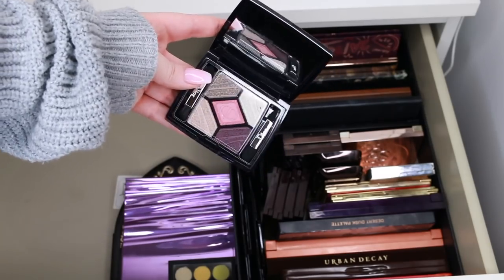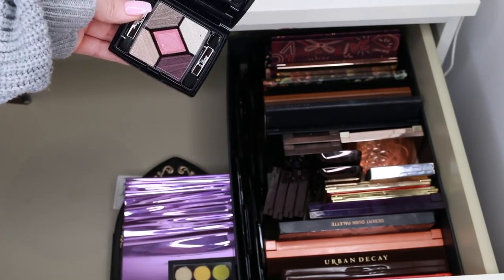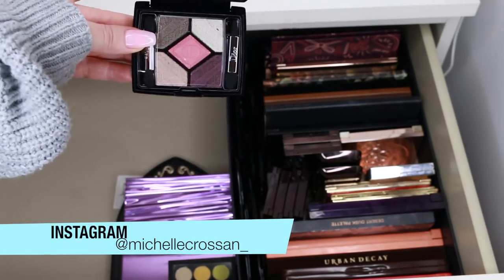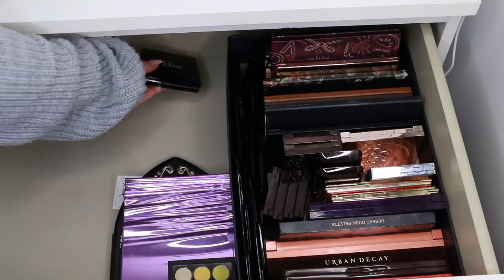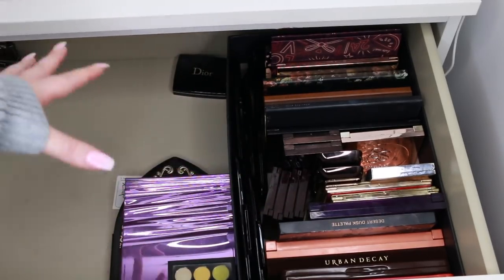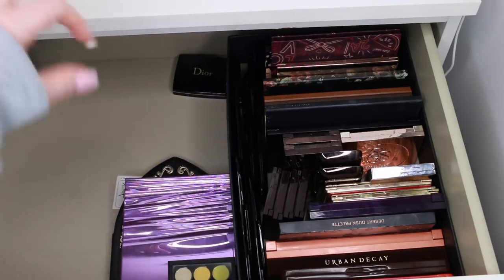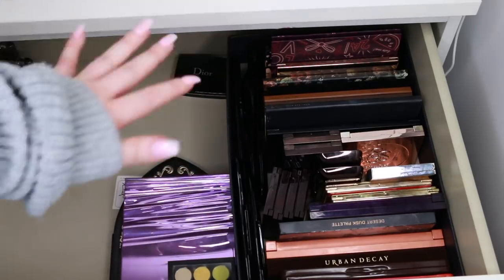I actually gave away all of my limited edition Dior palettes lately — I think this might be one of the only ones I have left. I really like this one so I'm going to keep it. I was so good to give away all the limited edition ones, especially being Dior. But I think I'm allowed to keep one. It's funny — this is a declutter after the declutter. I've already given away so many palettes over the last month and I'm really proud of myself.